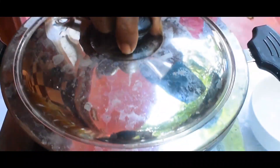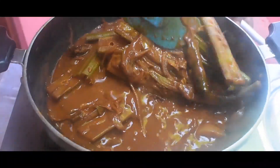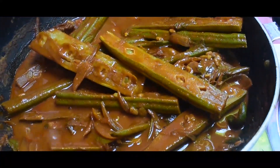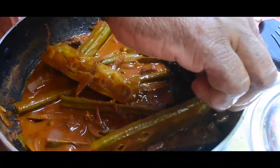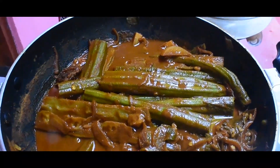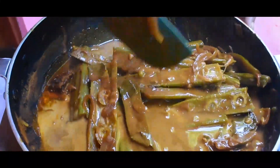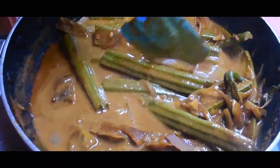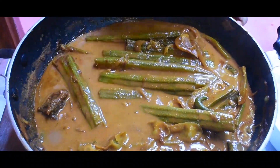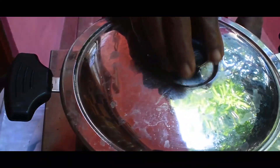We will make a mixture of the turmeric and mix it very well. Let's cut the turmeric and mix it. Then we add the banana to the pan. Then we add the onion. We add the oil to the bread and add a little raspberry.